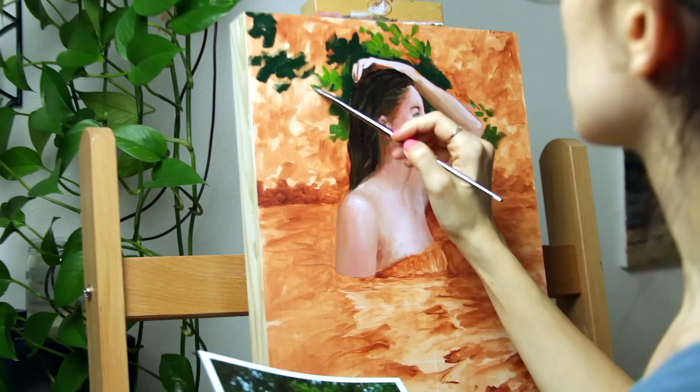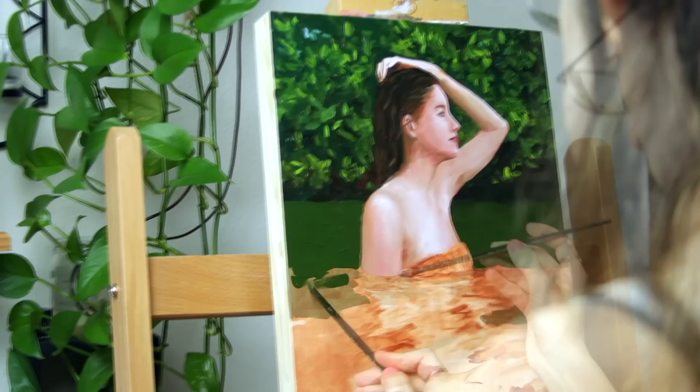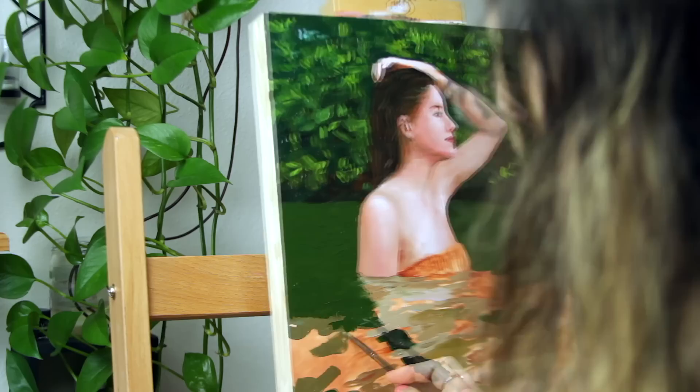My first color layer is not meant to be perfect. I don't finalize anything here — it just ends up looking weird. All I'm doing is placing down colors where I feel they need to be. Once this first color layer dries, I come back in a few days or a week and continue the painting.